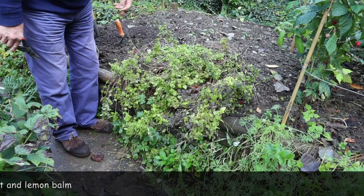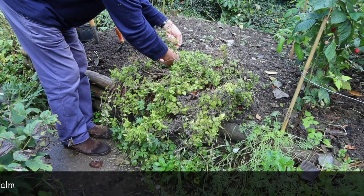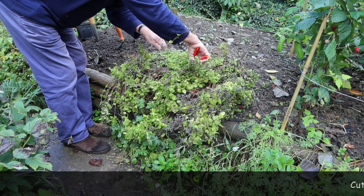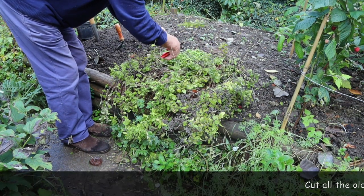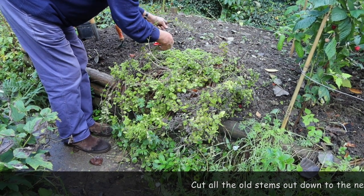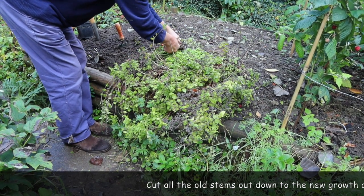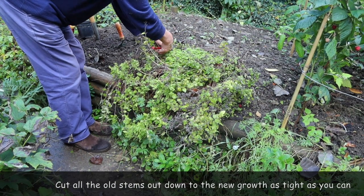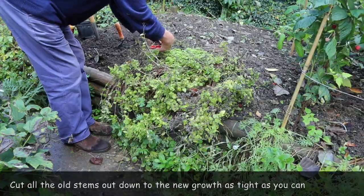The job to do today is simply to cut all this dead growth out — the old stems — cut back to the new growth as tight as you can. Then we can tidy it up when we've done that. Just work your way around taking out these old shoots right down to the base like that.